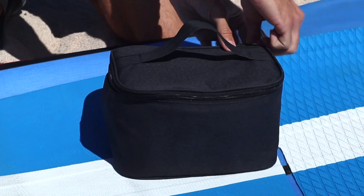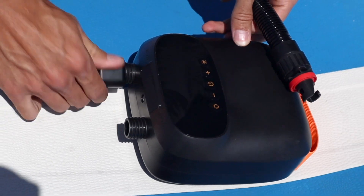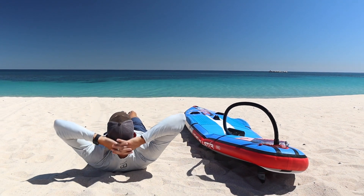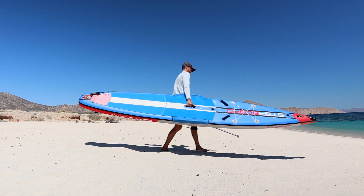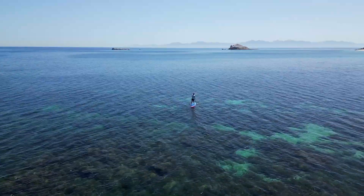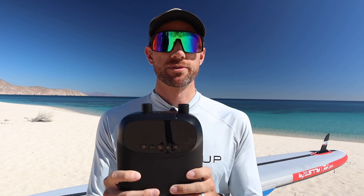So in all seriousness, AirBank just took things to the next level with this little pump. This video is sponsored by AirBank.